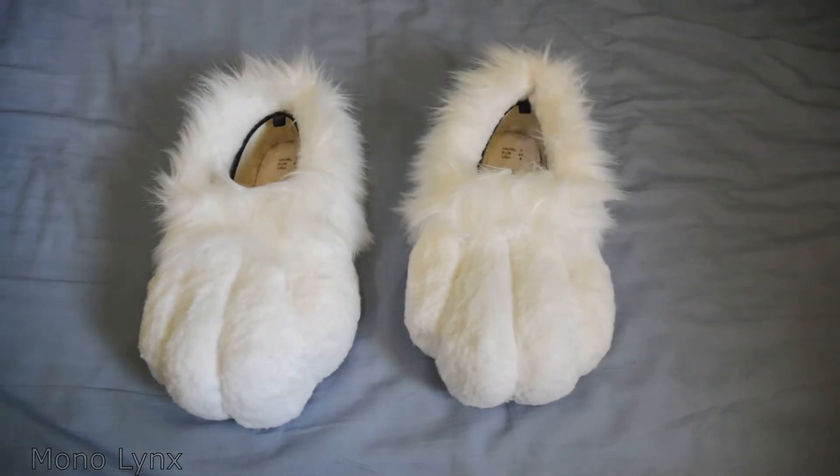Hello there, my name is Mono, welcome to another video you lovely people. We've got another fursuit related item video. This one we have some feet paws. We've done hooves, we've done the tail, and now we've got feet paws.